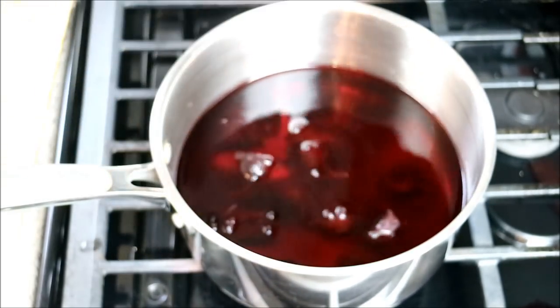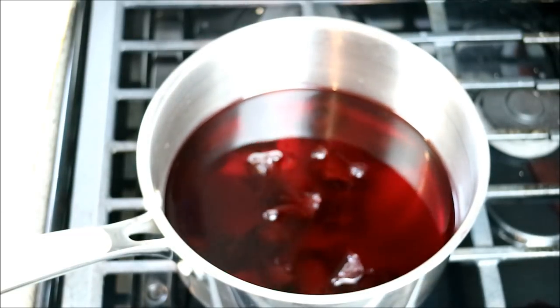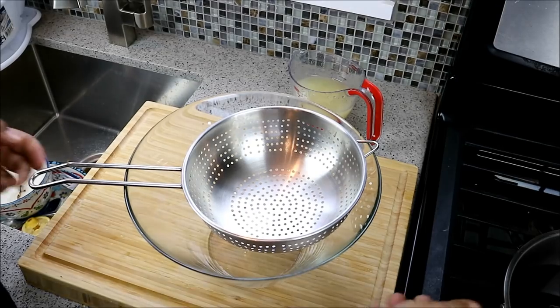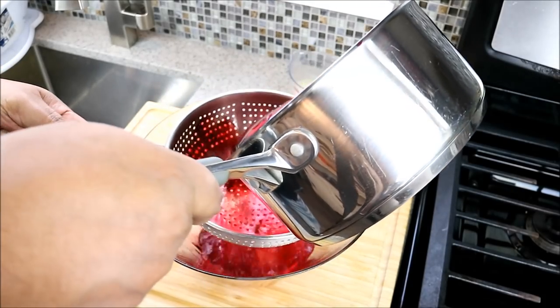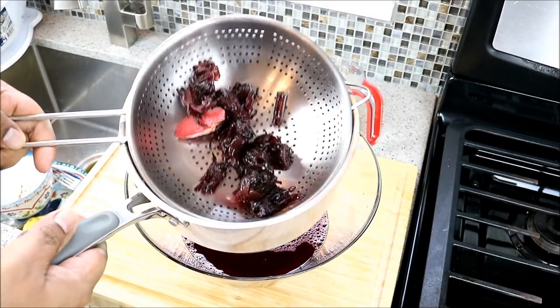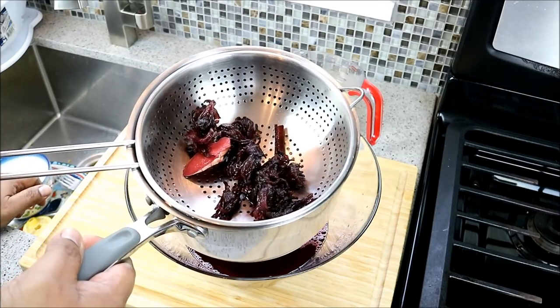It's steeped and done its job — it is cool, very cold actually. I allowed it to sit for at least an hour and a half. Now we're going to strain this and then bring the whole sorrel lemonade together. Very simple! Hopefully I don't make a mess here, but the whole idea is to strain it.